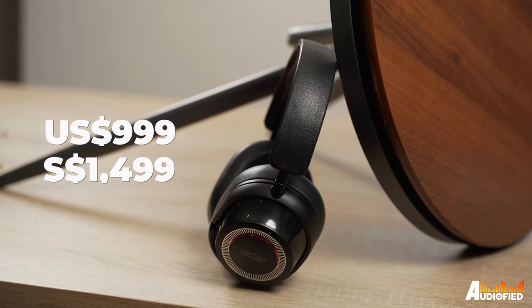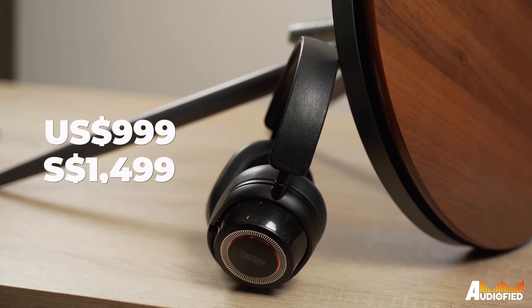So are these worth the exorbitant price tag? It really depends. I would say that it's honestly a bit too much to swallow for most people — a thousand bucks is a lot and not a lot of people would be willing to drop that kind of money on a pair of headphones. For those who are willing, though, you'll be rewarded with some beautiful sounding headphones that look pretty nice and have really decent ANC. Those are my thoughts on the Mark Levinson No. 5909 headphones — if you guys have any comments or questions, leave them down below.